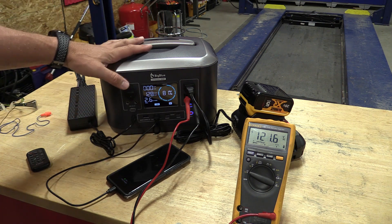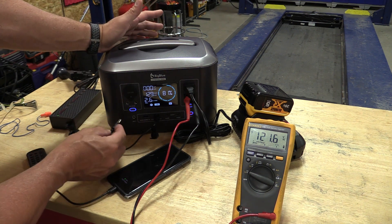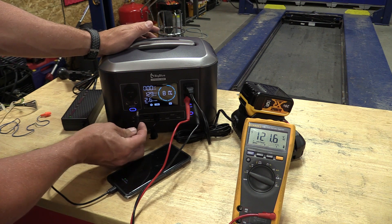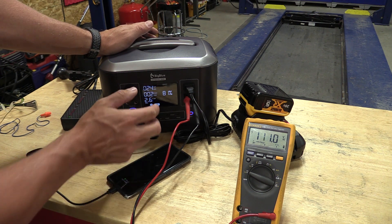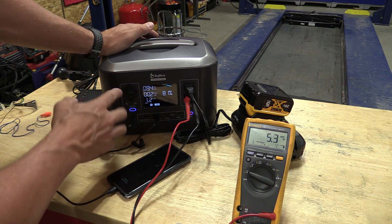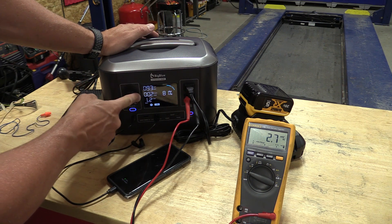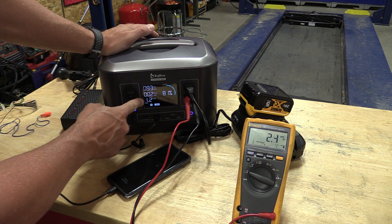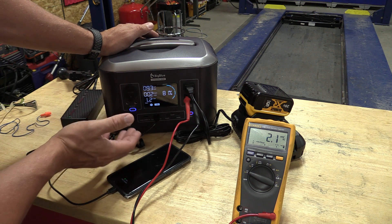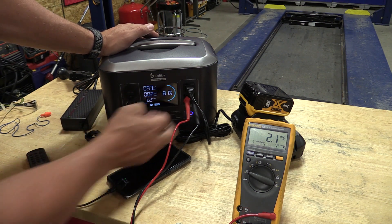When looking at these portable power stations, I always want to see what it does when we plug in AC power from the grid. We have DC, AC, and USB on. That immediately dumped our AC output, which is not cool to me. I'd like to see the AC output stay on while we're charging. We have 93 watts input, 2 watts out, 1.2 hours to full charge. DC still works, so if you were going to run a refrigerator, a TV, anything — you could be plugging that in and charging while it's running. The AC just doesn't stay on, which is sad.